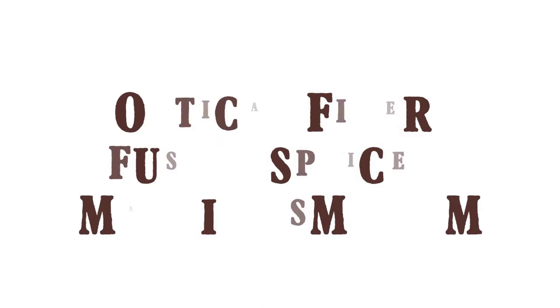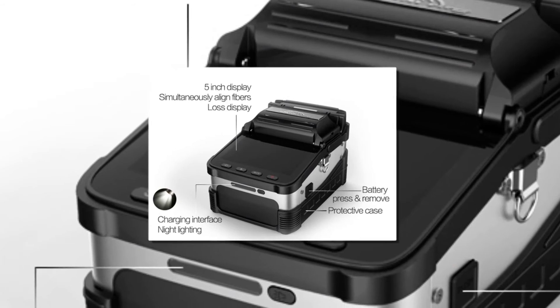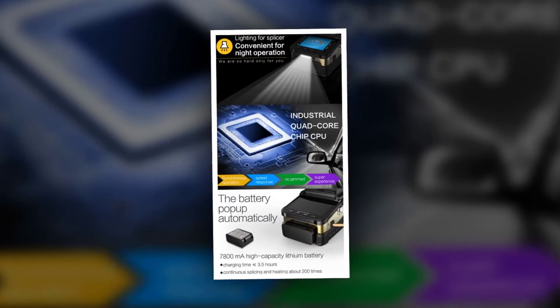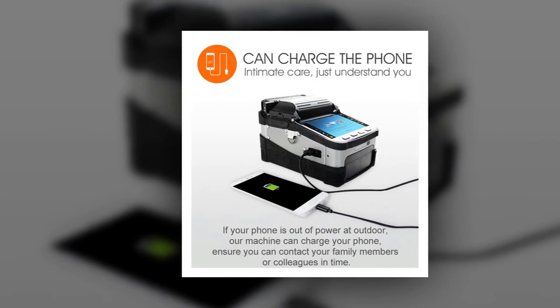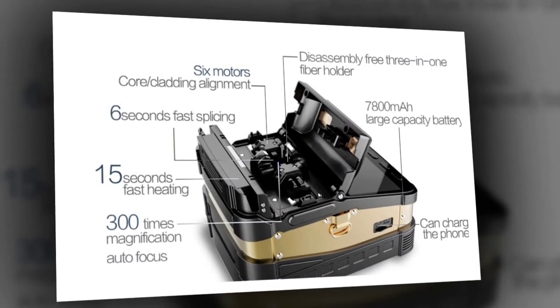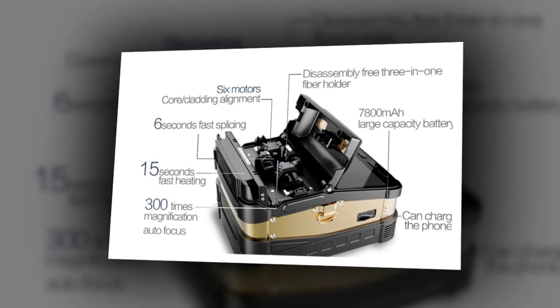Product number two: optical fiber fusion splicer machine SMN. Brand name: Voxtec. Model number: VII 7. Splicing time: 8 seconds. Heating time: 18 seconds. Focus mode: 6 motors autofocus. Applicable fibers: SM G.652, G.657, G.651, DSG.657, and ZDSG.655. Fiber alignment: core-cladding and cladding alignment.